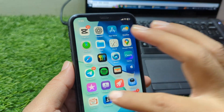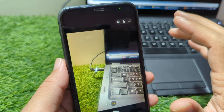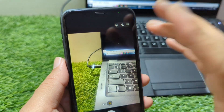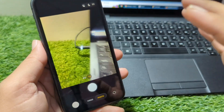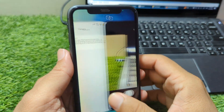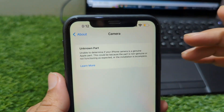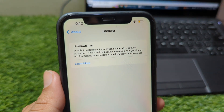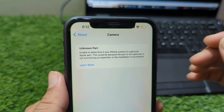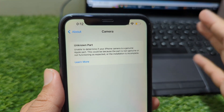Finally, it's important to understand that even if the warning remains, your camera will still work. Apple's system shows this alert mainly for transparency and authenticity, not because your phone is damaged. All camera functions — portrait mode, video recording, stabilization — often continue working without any issues. So, the unknown part camera message is not a sign of danger. It's simply Apple's way of informing you that the camera module may not be original or paired. With proper replacement or chip programming, you can remove the warning and restore your phone to normal status. And if the camera is working fine, you can continue using your iPhone safely.